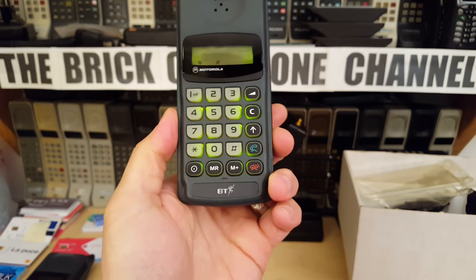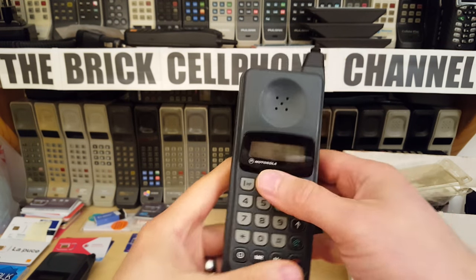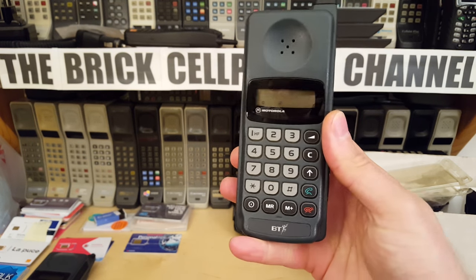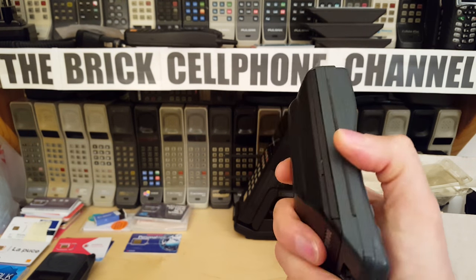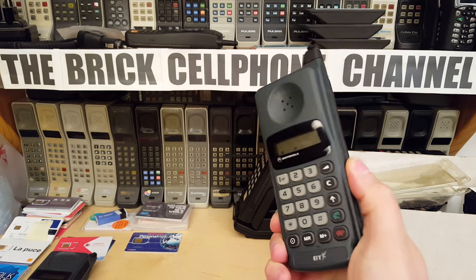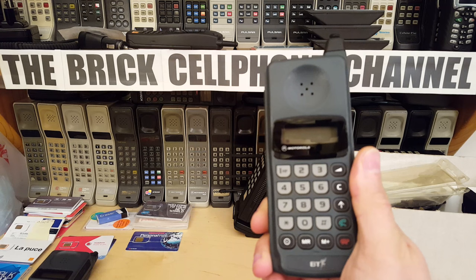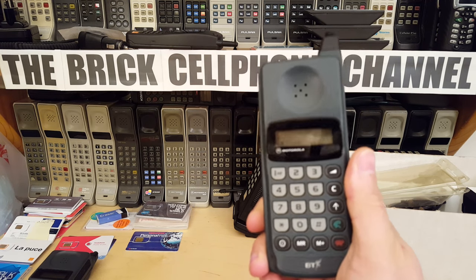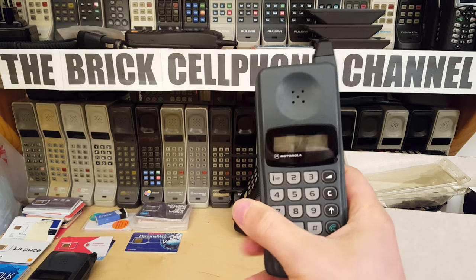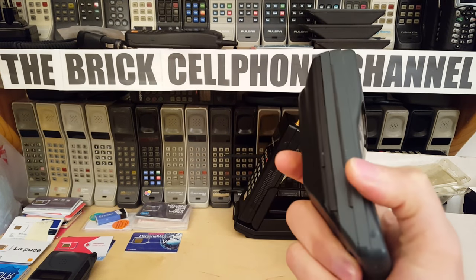These were sold widely and I'm guessing Motorola made a huge profit because they were cheap to manufacture. They had these in America for AMPS, and I think also in Australia for AMPS, and in Israel, Palestine, and a few other countries that had AMPS networks. I haven't seen these for anything other than AMPS and ETACS. I don't think they were available in Germany — people probably would have boycotted them for being too basic.